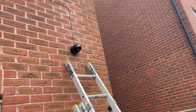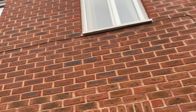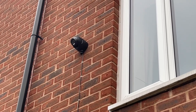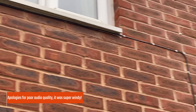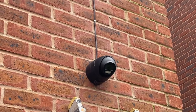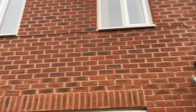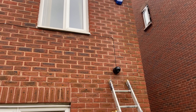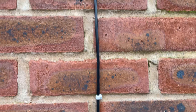We just turned up on site — have a look at the state of this. When we say 'buy cheap, buy twice,' this is what we mean. Absolutely disgusting. Even worse, this installer only used one cat5 cable to power and transmit video for two cameras, just to save himself about 10 minutes. Unbelievable. Right, let's go and make this right.